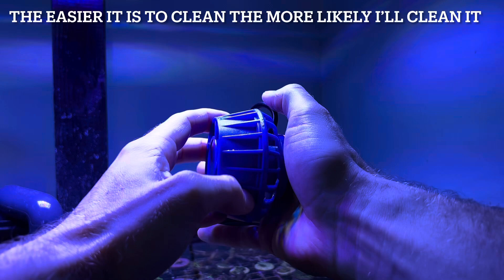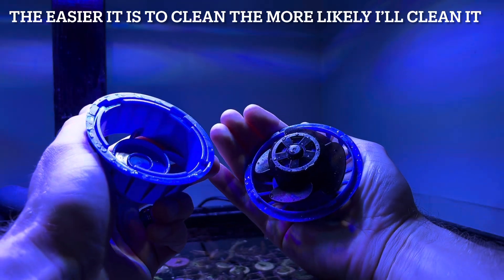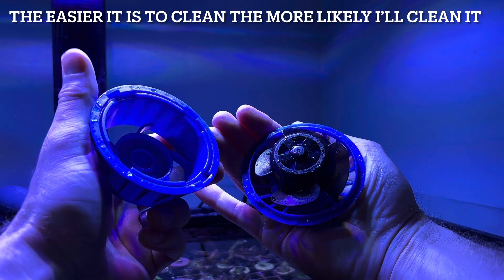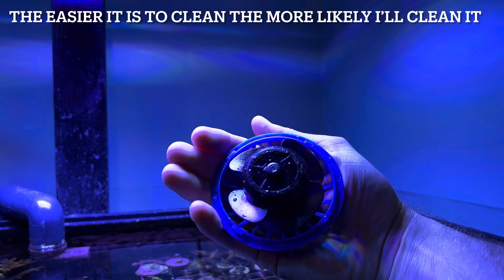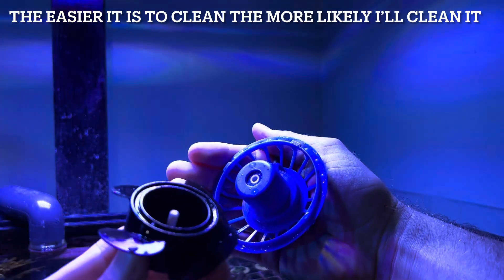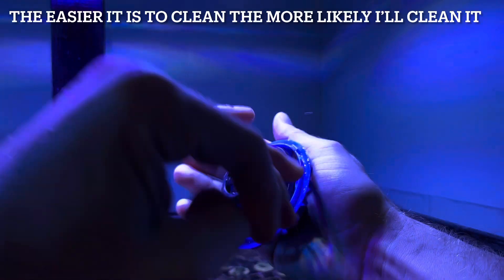This pump is super easy to take apart. All you do is do an eighth of a turn counterclockwise, and there it is. You can pop this impeller out — super easy, just like that. Clean it, put it back in, and you go on with your day.